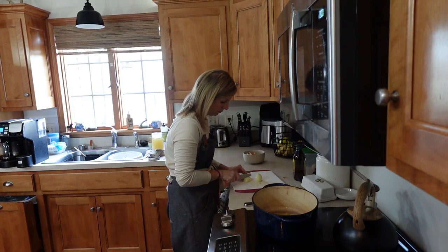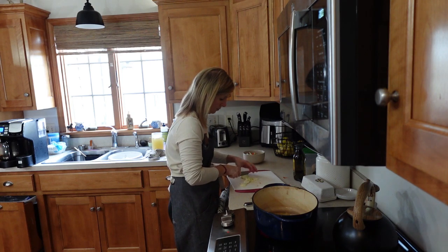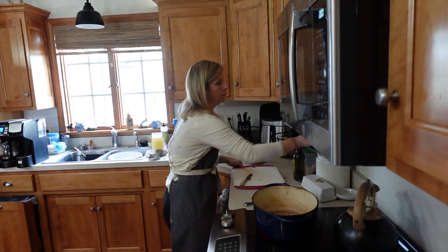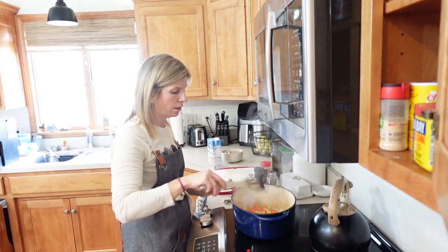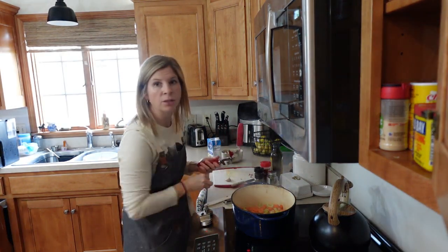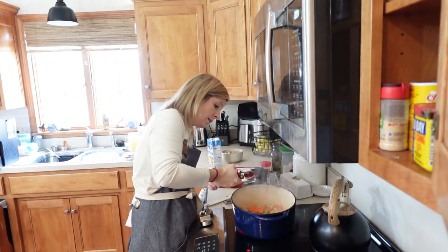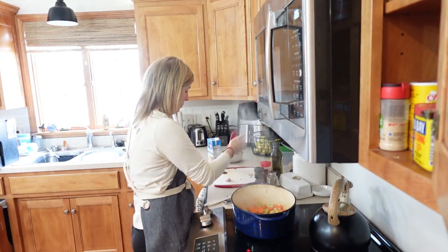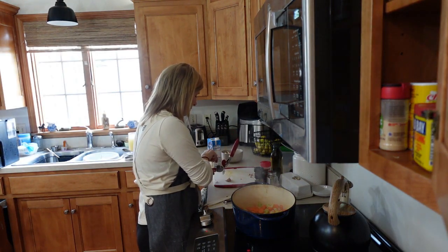I'm going to add about a tablespoon of olive oil, then add the chopped carrots and celery and sauté them until they soften. While those are sautéing, I'll chop the onion into small diced pieces and add that to the pot as well. The veggies are starting to soften, so now I'm going to press two or three garlic cloves in — we like a lot of garlic, and there are great health benefits. Just be careful not to burn it because it gets a pretty bitter taste.